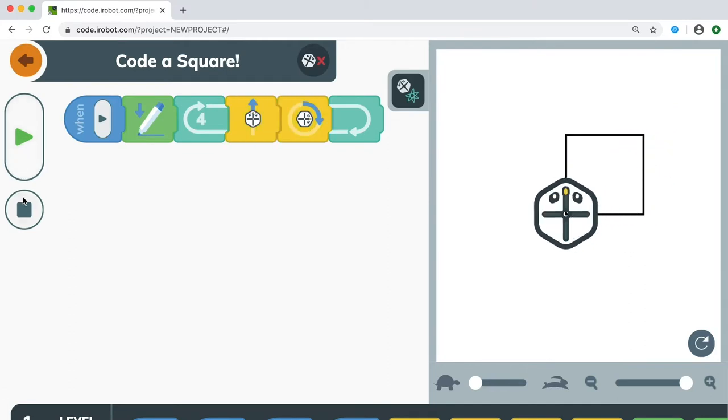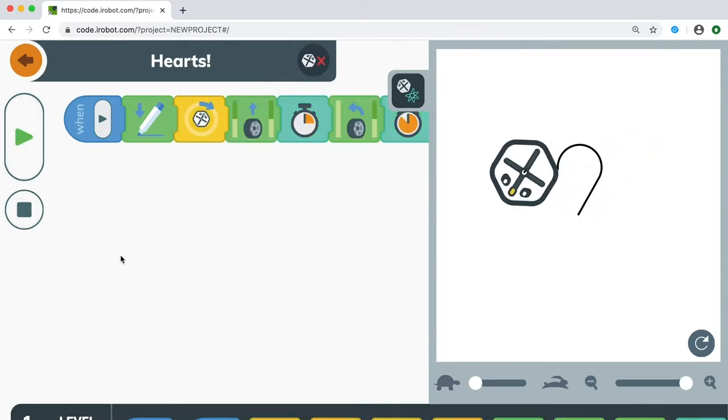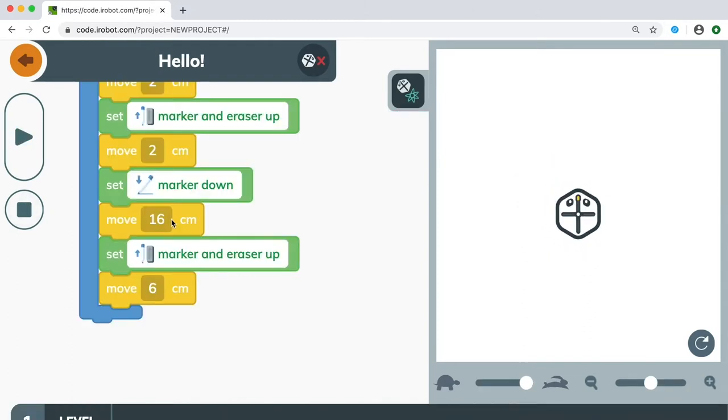Draw a square? You've got it! Code a heart? Of course! Code your name? Amazing!